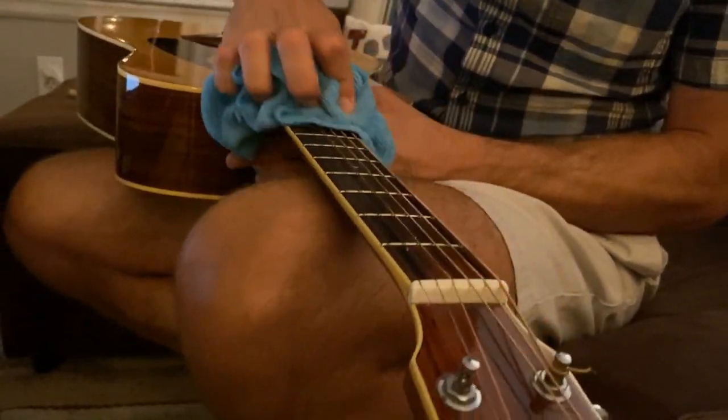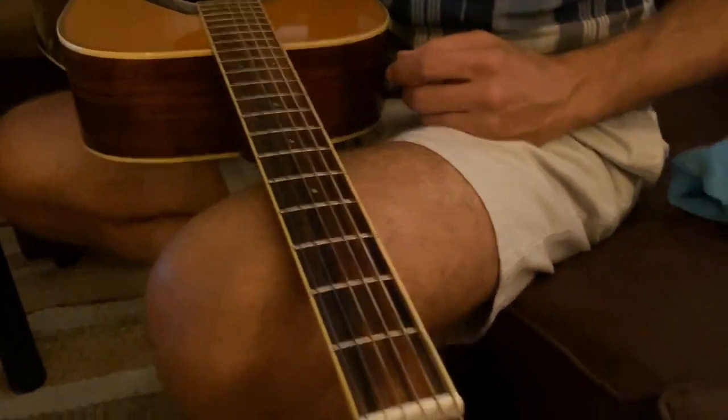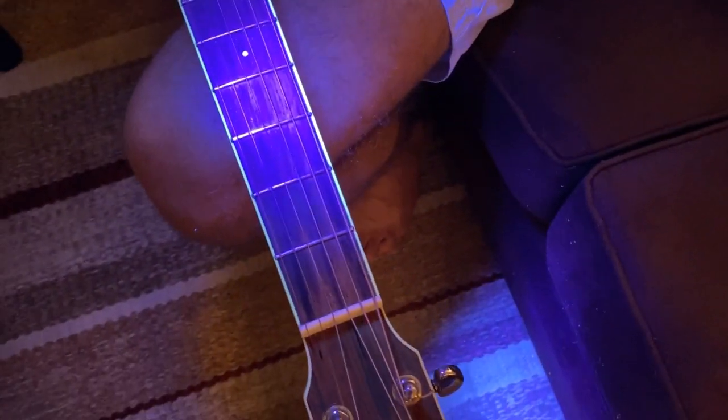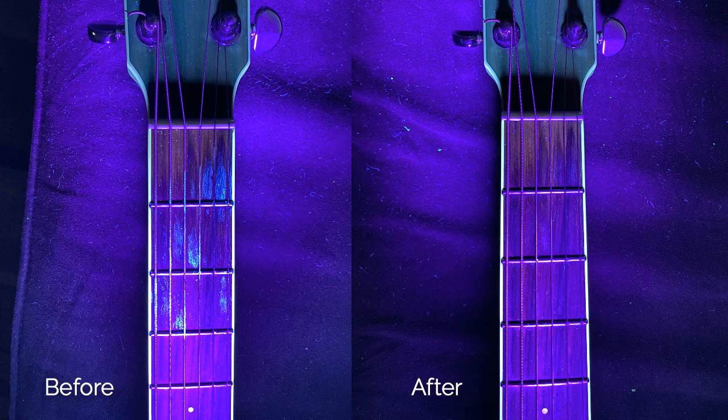Now let's take a look. You can see this time the neck looks very clean — no indication of the glow germ at all. I was really happy with the results after our second attempt and the new cleaning methodology. Here is the photo showing before cleaning and after cleaning. This was a really fun experiment and this glow germ stuff is really cool. It's about 40 or 50 bucks on Amazon with the ultraviolet flashlight — you could even get some to have in your class with the kids so they can learn about transmitting germs as well as playing guitar.